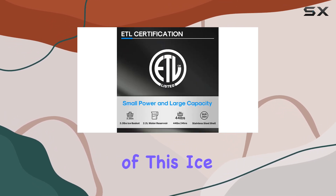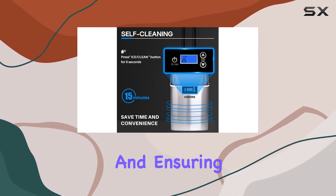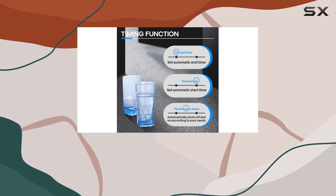One of the standout features of this ice maker is its self-cleaning functionality, taking the hassle out of maintenance and ensuring your ice stays fresh and clean — convenience at its finest.